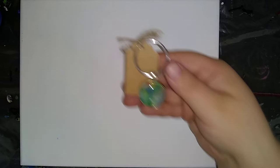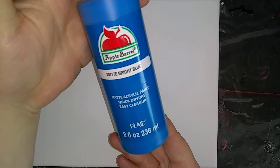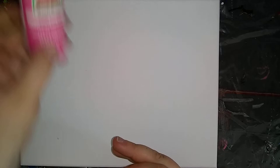So the colors are Silver Hue, which is a metallic, Bright Blue, Moon Yellow, Key West, Diva Pink, and Bright Red.